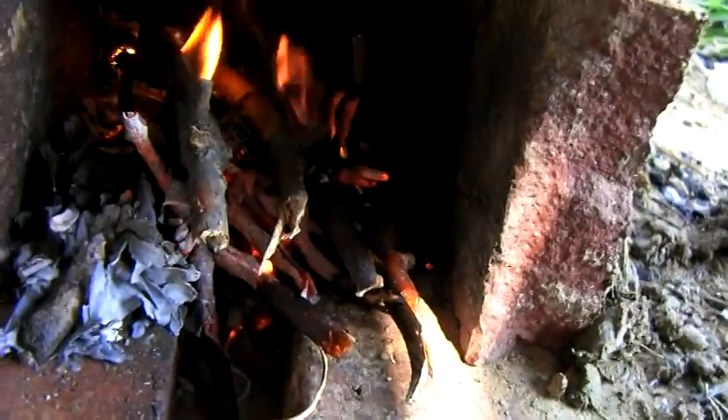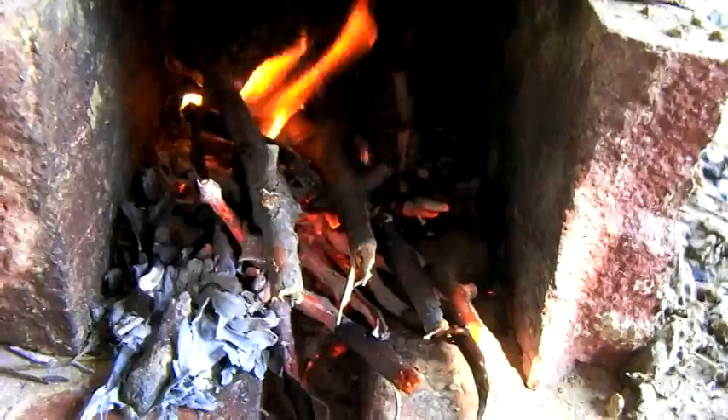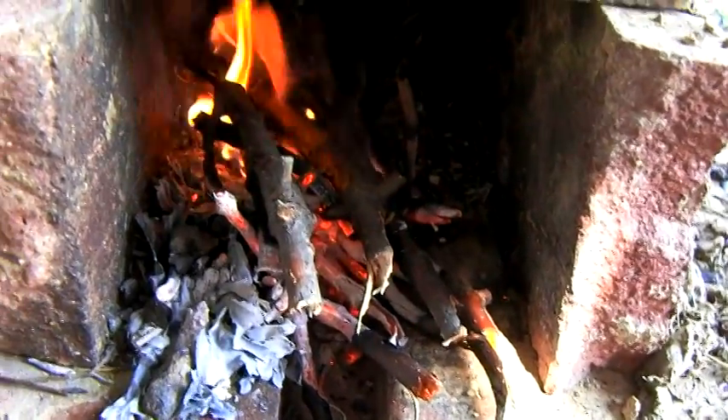I just went and got a half a pan of water, like I tried the other day, and I'm going to see how long it takes to boil that with the air channel down there. It's a lot easier to use.